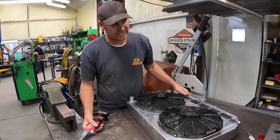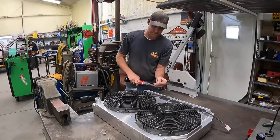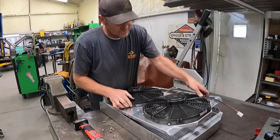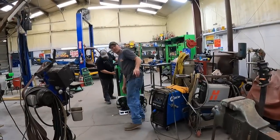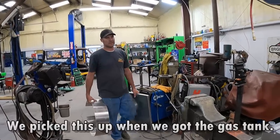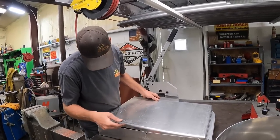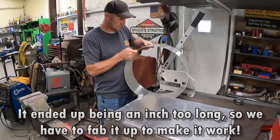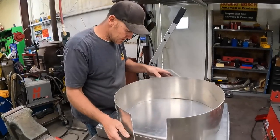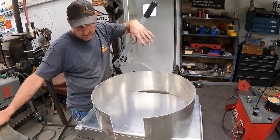We don't want electric fans - we're running the El Manuel stuff. That should come right up out of there - I'll go get the parts. It's going to set onto this radiator like so and suck air from everywhere. Should be good.